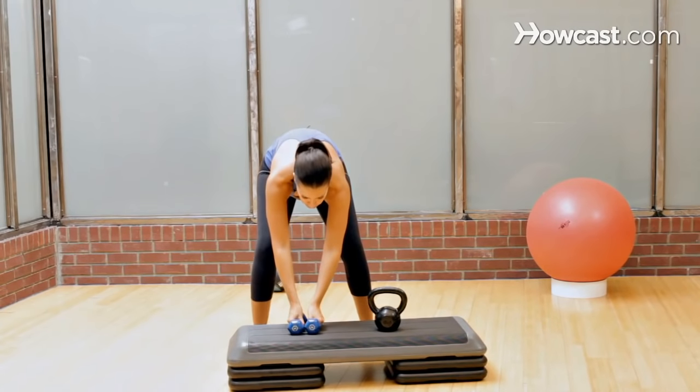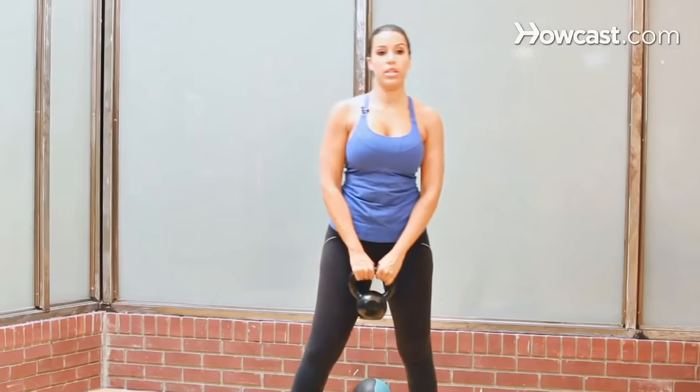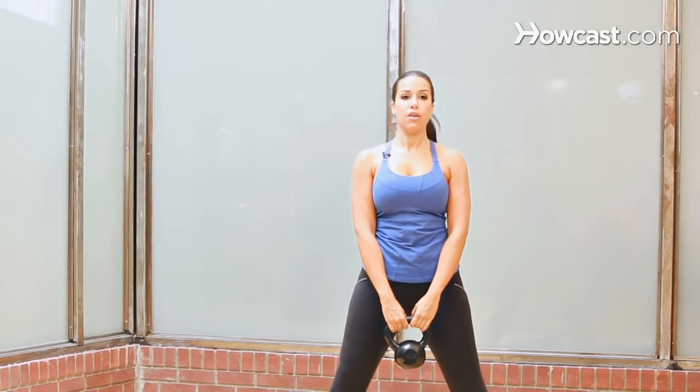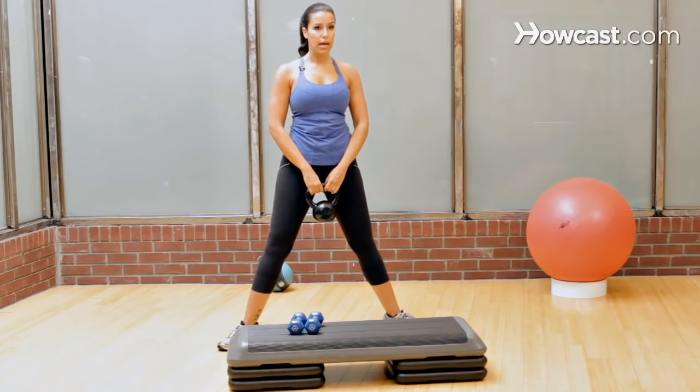Now you're going to sit down your light weights. Pick up a heavier dumbbell or a kettlebell if you have one. This is nice because it just hangs nicely between your legs for your plie squat. With a plie squat, it's exactly what it sounds like in ballet — ballerinas do plies.